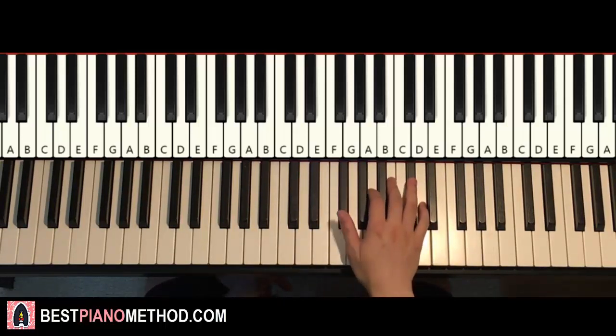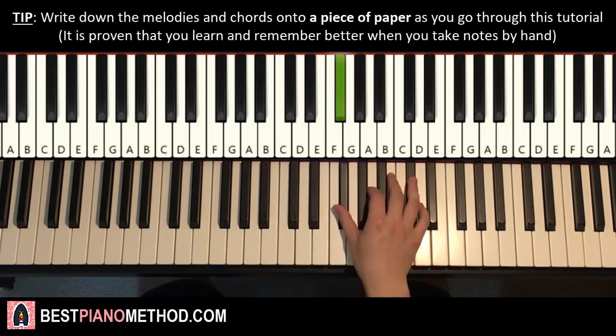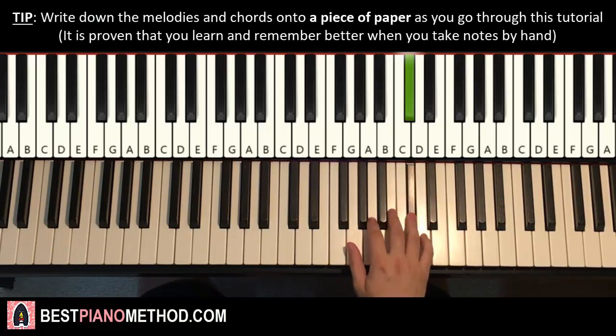So here we go. F-sharp here — middle C is here for reference. Start with the F-sharp here. So F-sharp, F-sharp up to C-sharp, D, C-sharp, B, C-sharp. That's the first part.